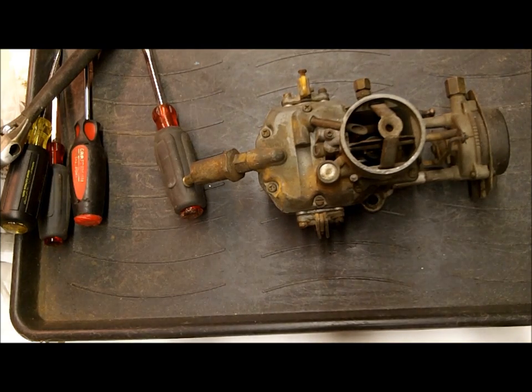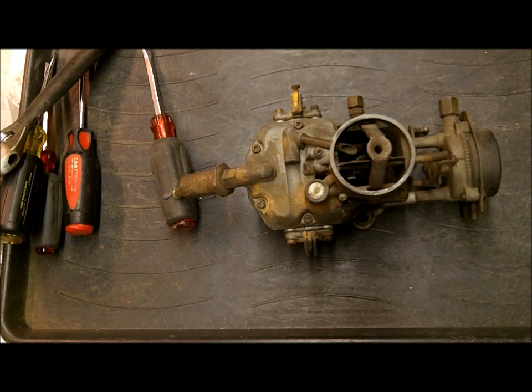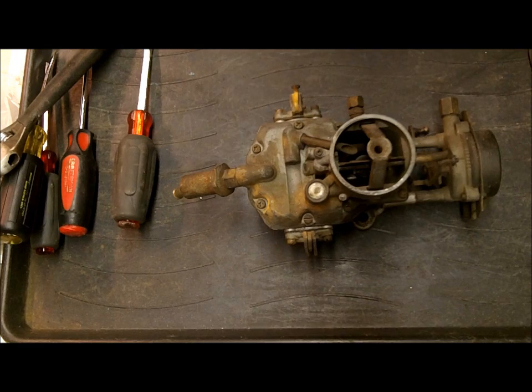Hi, I'm Mike from Mike's Carburetor Parts. I'm going to be rebuilding this Autolite 1100. This is a Ford Autolite one-barrel carburetor found on Mustangs, among other cars. I've had a lot of requests to go through a rebuild series on this one, so I thought I would.